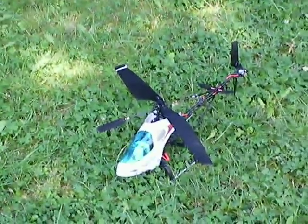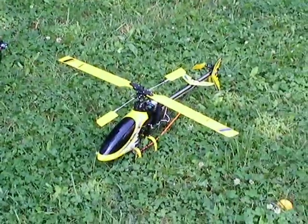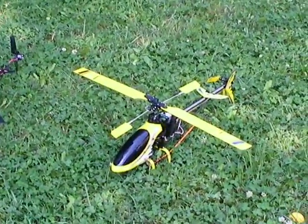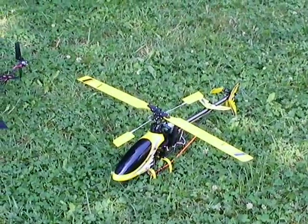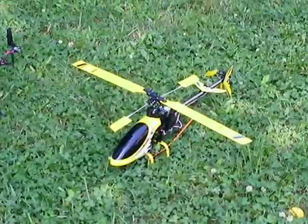So after a while, I got the XE-G2, and the first time I flew it, I did so much better than I did with the fixed pitch. I don't know, that's just me, I guess. Some people probably like the other one better, but for me, I wish I started out with the G2.